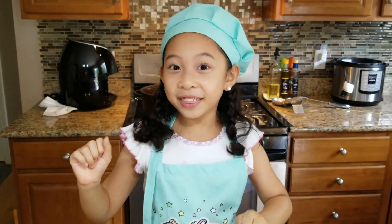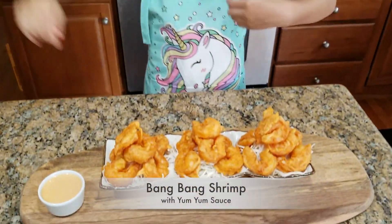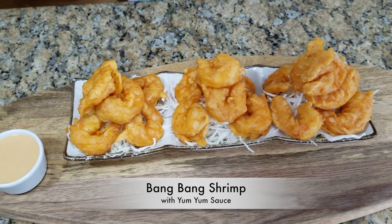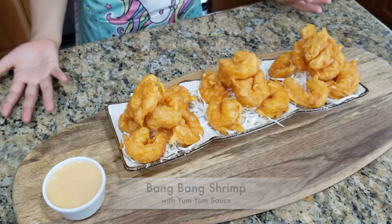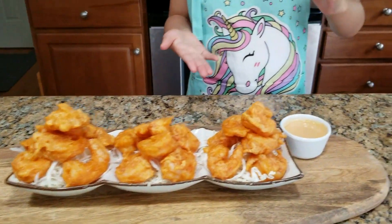Here's my Bang Bang Shrimp with Yum Yum Sauce! That looks delicious! In the restaurant they put the sauce on top, but I prefer it on the side.